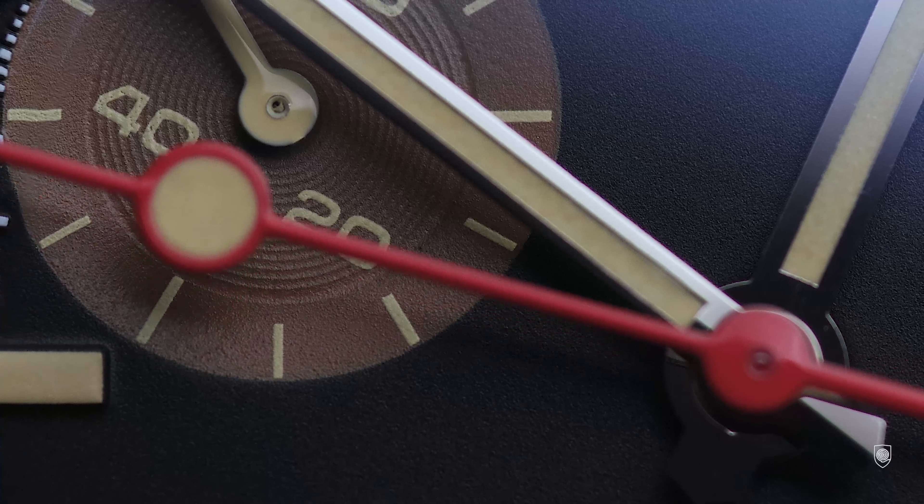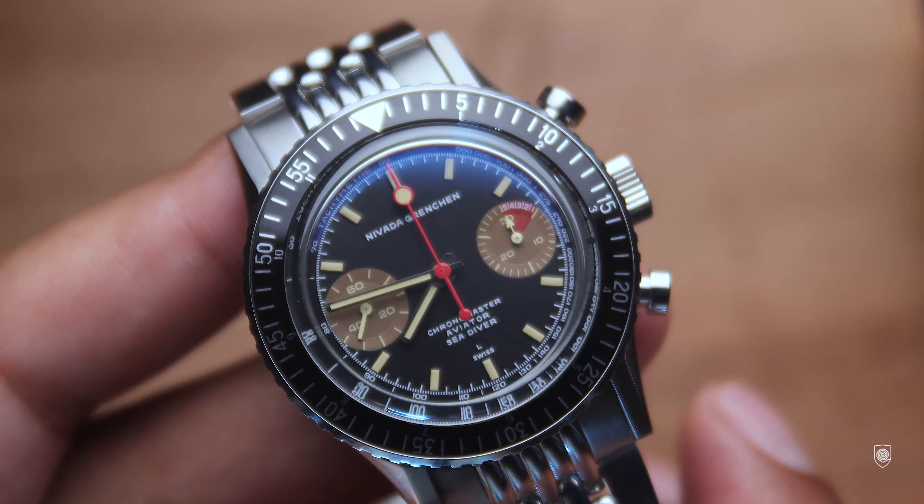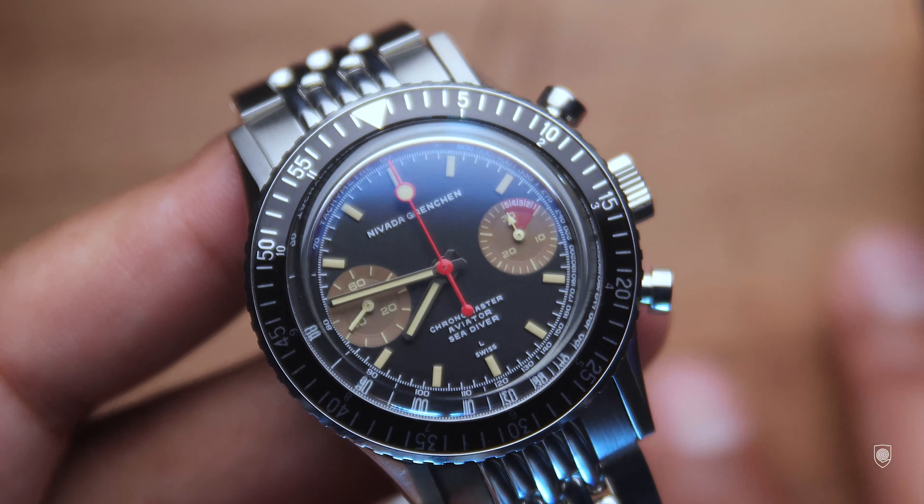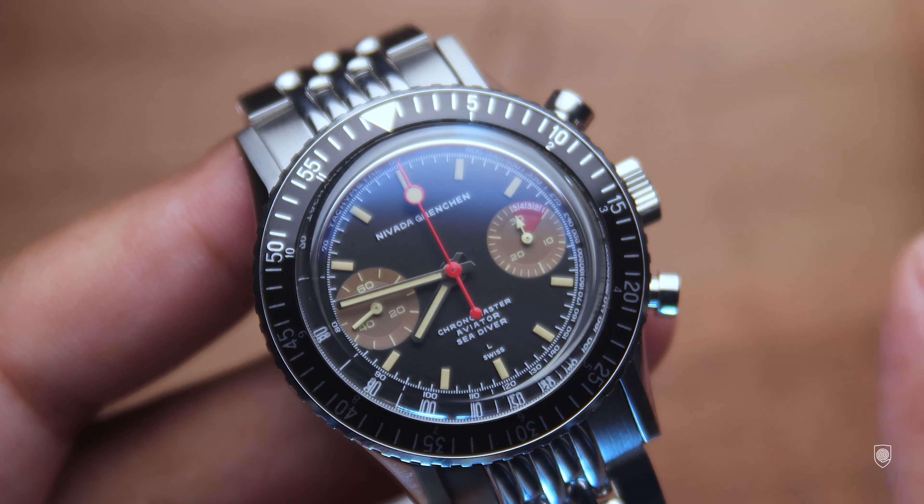A chronograph, an aviator watch and a diver — nine watches integrated in one. 'What is the sorcery?' I said when I read about this Chronomaster Aviator Sea Diver.